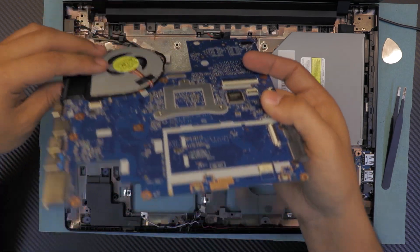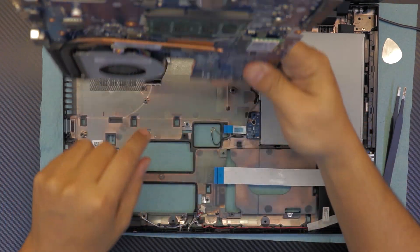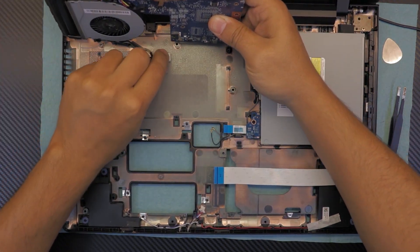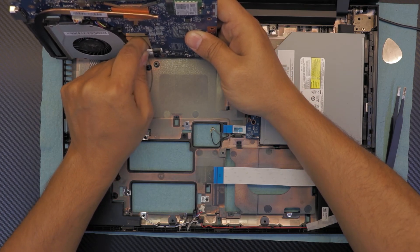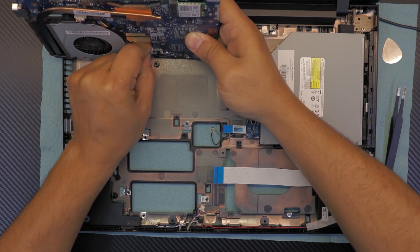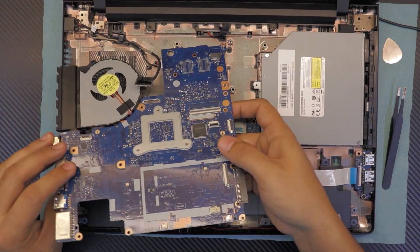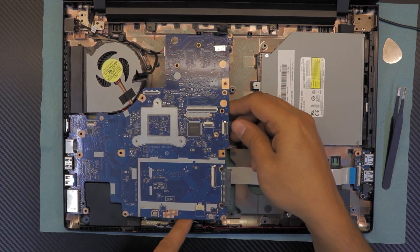For the power jack, don't put it in blind — flip the motherboard to see where it goes right there. Flip it at this angle so you can see the jack and just slide it into place. Then flip it over and gently place the motherboard in position.